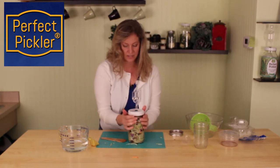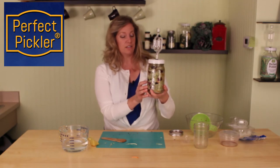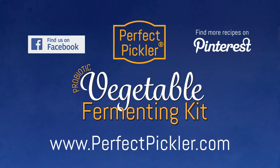And there it is. It just sits on the counter at room temperature and in four days this will be done, and we'll have a beautiful side dish of probiotic-rich fermented broccoli slaw. For more interesting tips and recipes, join our blog or follow us on Facebook and Pinterest. To order your Perfect Pickler supplies and accessories, please visit our website. Bye-bye.